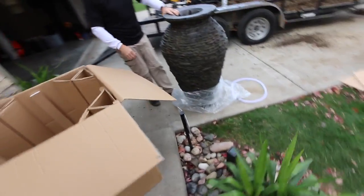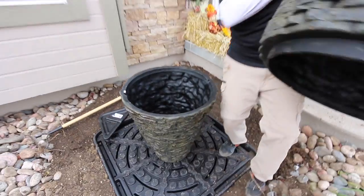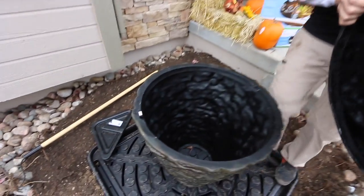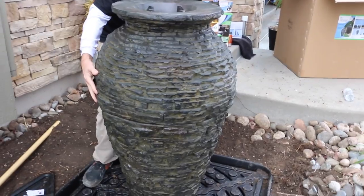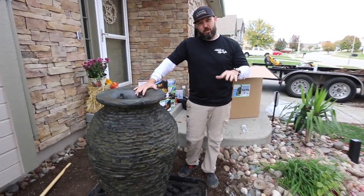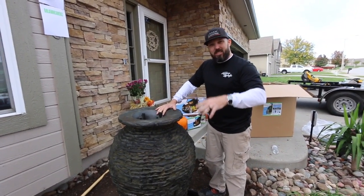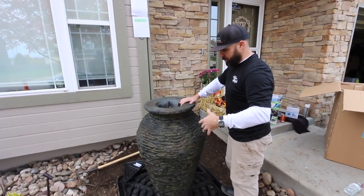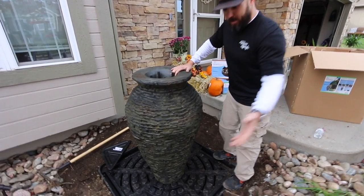Now the fun begins. You can see the arrow — you line up these notches and just line them up. Boom — give it a quick twist, like so. And then in high wind situations, when we run the plumbing, we can take the top half off, take a couple of gravel pieces, put them down in there and weigh it down. So if we have a westerly wind whipping through here, it doesn't shake or anything like that — it just anchors it completely. Then we're going to surround the bottom of it with pebbles as well.